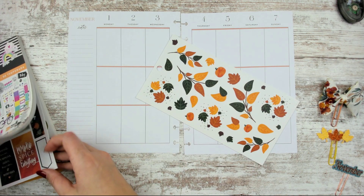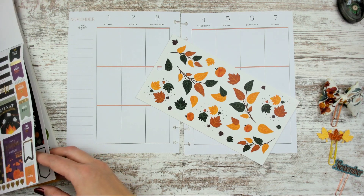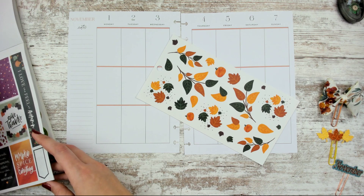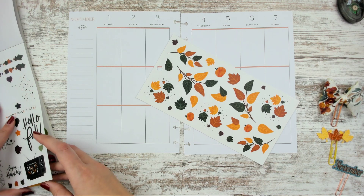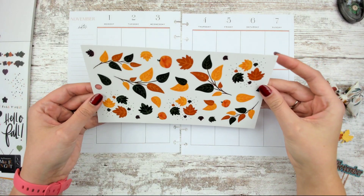We may use a theme sticker, but probably not the sidebar sticker — it says 'thankful and grateful,' which is very Thanksgiving-y, so I don't think I'll use that. But I may use some of this other stuff if I need to. Let's go ahead and get started.